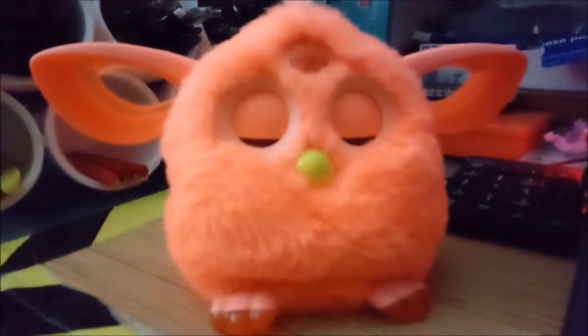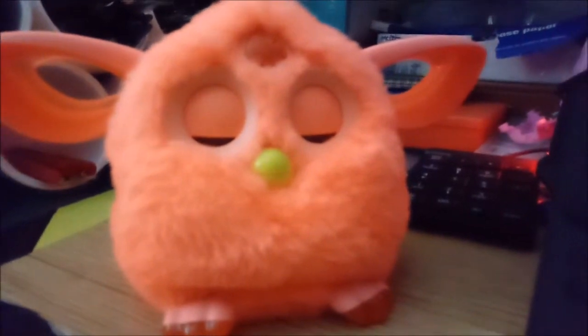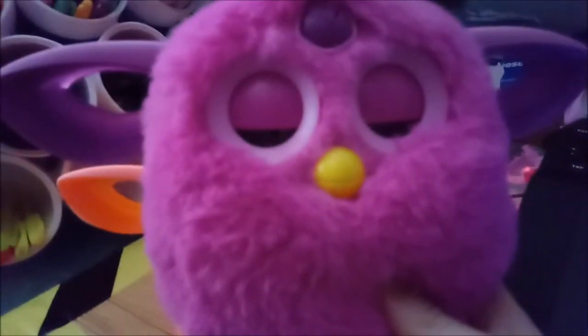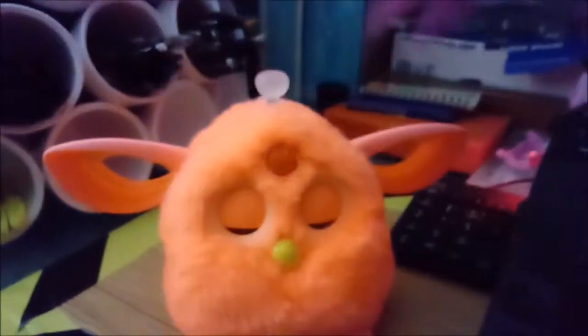I've made a discovery a while back, but I never posted anything about it. I discovered this when I got my very first Furby Connect, which is this purple one here. I'm using my phone to film this.